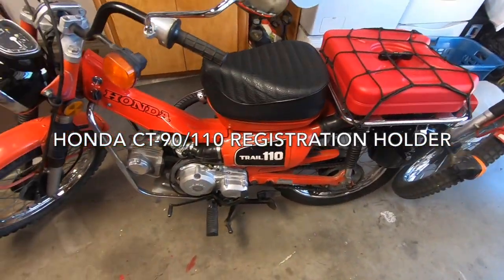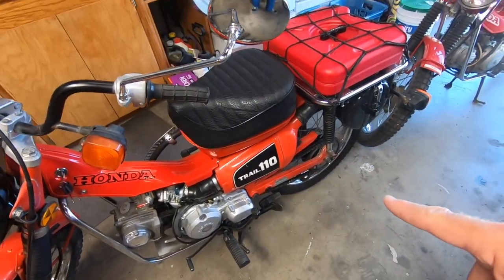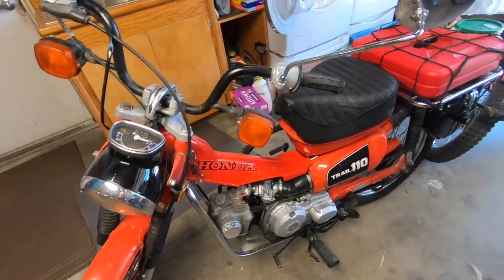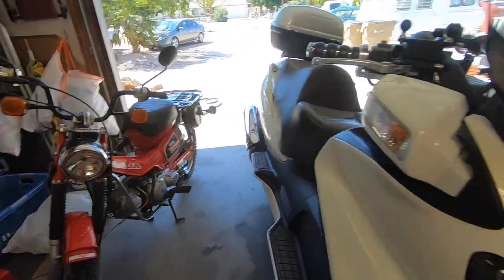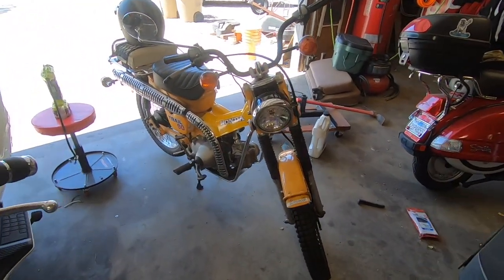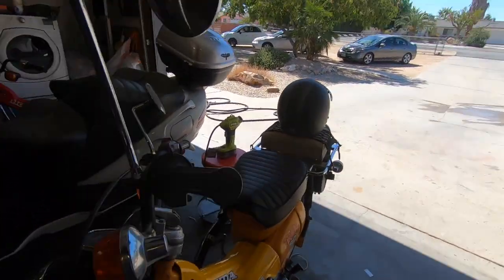I finally got these bikes plated up. I got registration plates on this '81 Connie, I got registration plates on this '86 Ruby, and Buttercup has got registration and plate too. So we are good. I decided I'm gonna do a little registration holder, just as a fun little project.